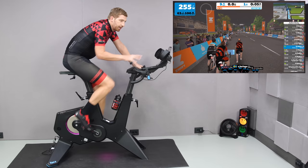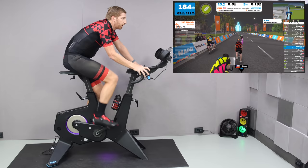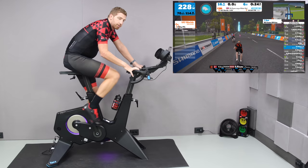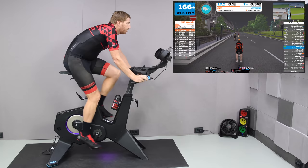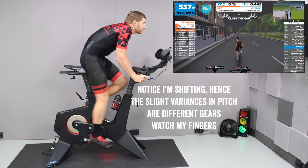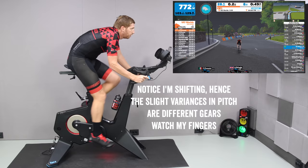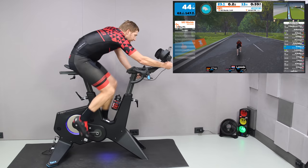I'm immediately feeling the resistance now and the fans have turned on. I'm going to do a quick sound test with the fans on and then the bike itself — starting off easy and then accelerating into a sprint. I'm switching to the on-camera mic so you can hear everything. I'll go ahead and yank the fans out the back, which is faster than using the app to control them.